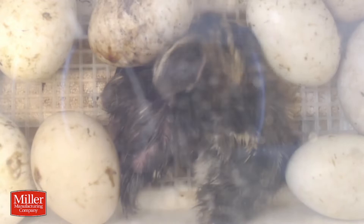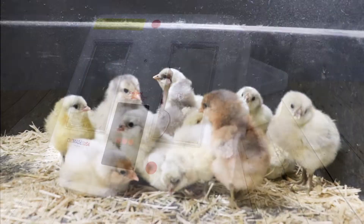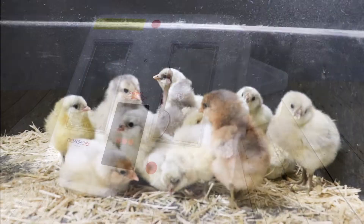The engineering and quality team has celebrated many successful poultry hatches using our Little Giant circulated air incubator. It's not always an easy process, but it's hard work worth doing.